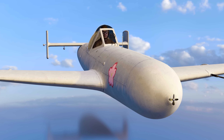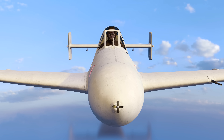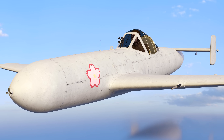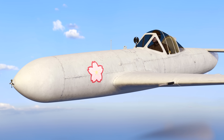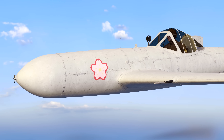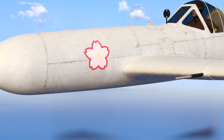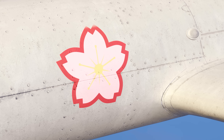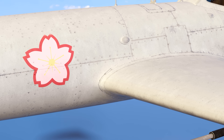The Yokosuka MXY-7, also known as the OKA, was a manned missile designed by the Japanese. It housed a single pilot for a one-way mission. Translated into English, OKA means cherry blossom, but the Allies referred to it as the BAKA bomb or idiot bomb.